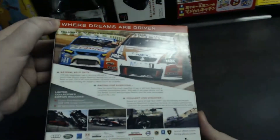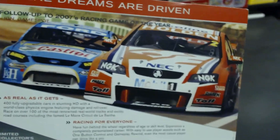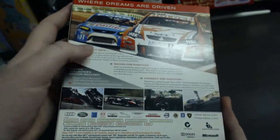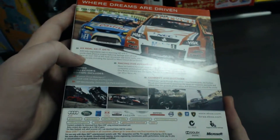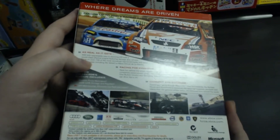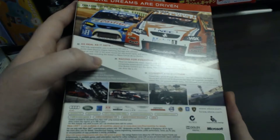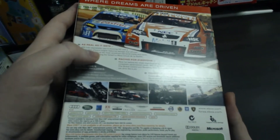On the back it says 'Where Dreams Are Driven.' It's got some cool looking cars there. Going down it has a couple of things about the game. 'As Real As It Gets' — 400 fully upgradable cars in stunning HD with a world-class physics engine featuring damage and rollover.